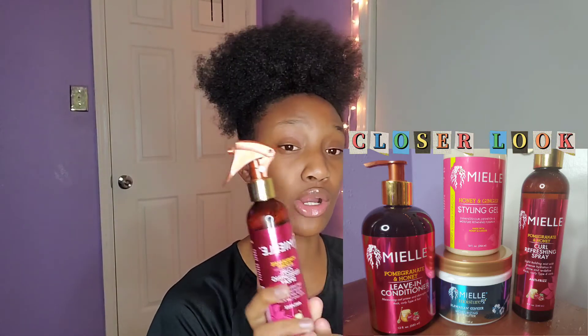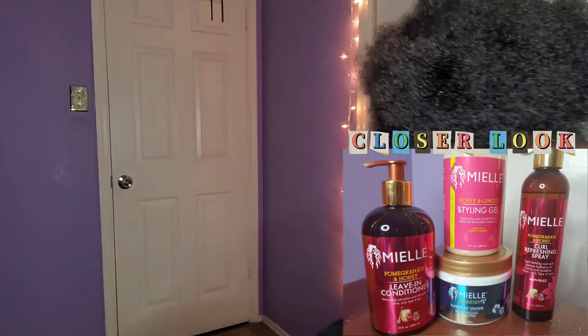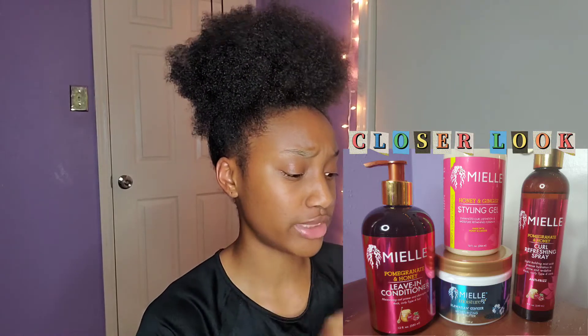The next one is curl refreshing spray, for when I need to refresh my curls. We also got the Hawaiian Ginger Moisturizing Hair Butter — this stuff smells so good. The next product I'm going to be using is styling gel — it's the honey and ginger styling gel with enhanced curl definition and moisture retaining formula.